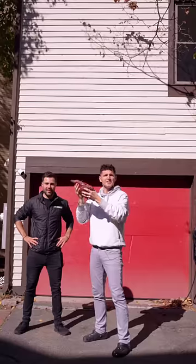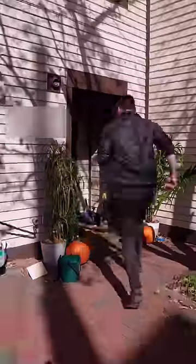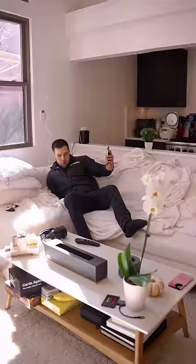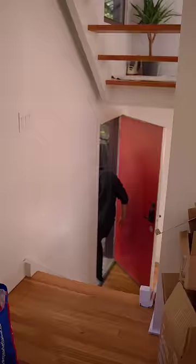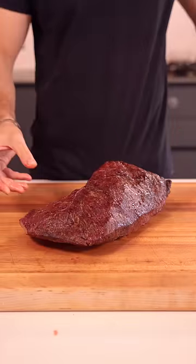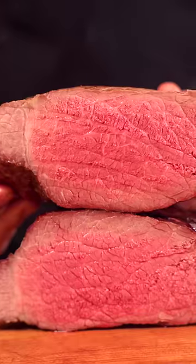Salt, then pepper, and get it on the grill. Smoke until 125 internal for the perfect medium-rare and slice thinly.